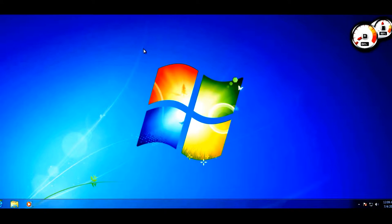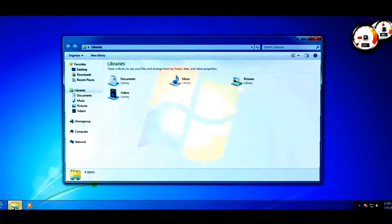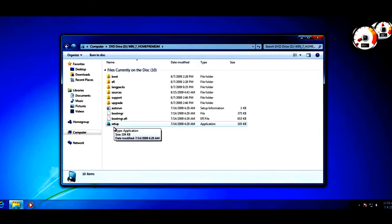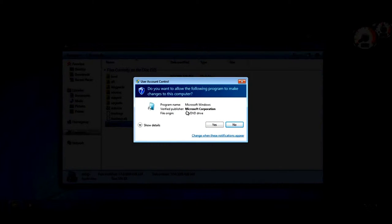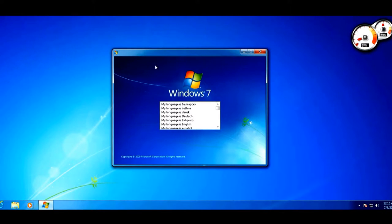When you insert the DVD or mount an ISO, an autorun pop-up may appear — just click 'Run setup.exe'. If it doesn't appear, go to My Computer, find the DVD drive with the Windows 7 setup icon, right-click and click Open, then double-click setup.exe. You'll see the Windows installation logo. A UAC pop-up will appear — make sure you're running from an administrator account and click Yes.